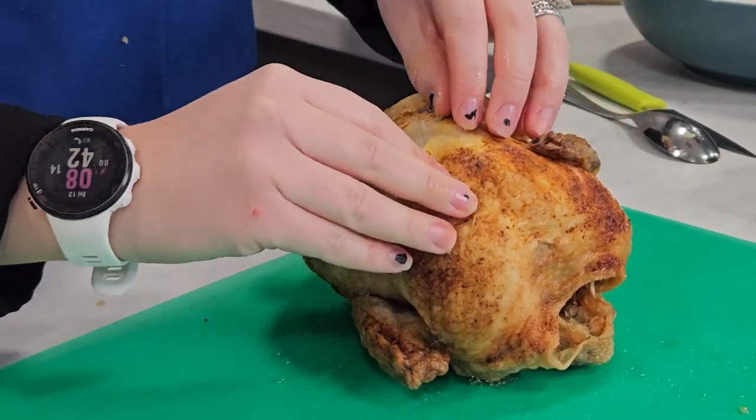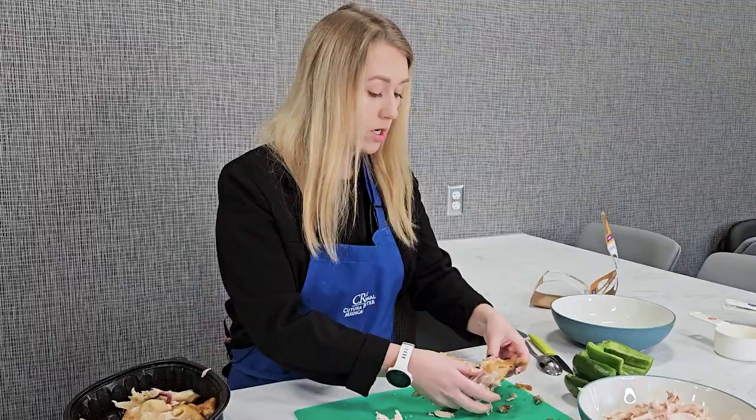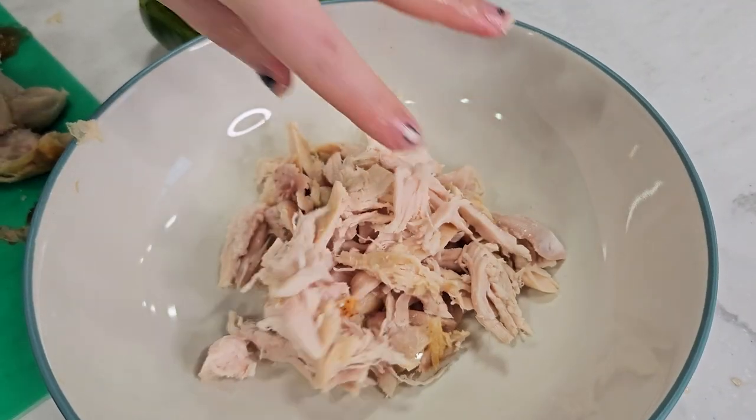A couple of things that I love about this recipe is that it's super quick, easy, and convenient, and you only need 4 ingredients for it. Something that you could easily whip up in less than 10 minutes, and something that you could easily meal prep as well.